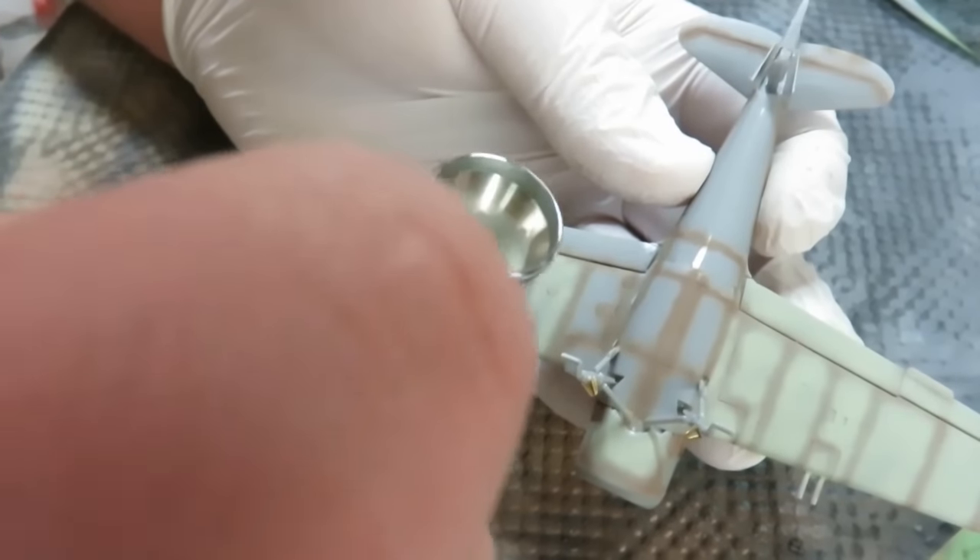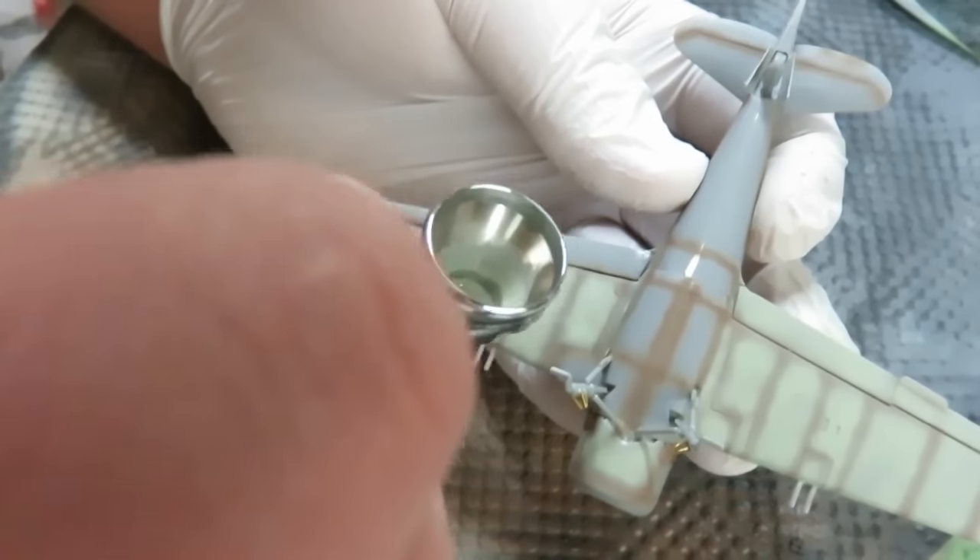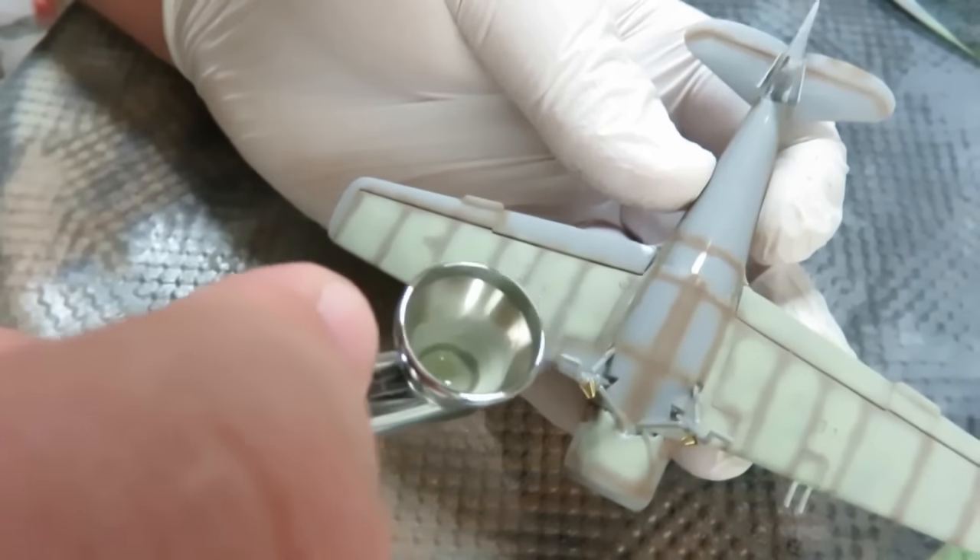Again this is just thinned down quite a bit with retarder, it's just a very very small batch, and this was quite easy to paint on which I was very happy about.